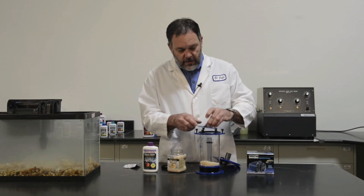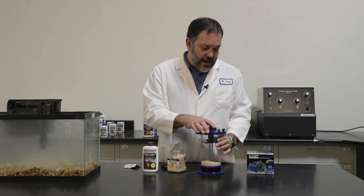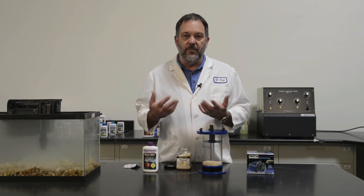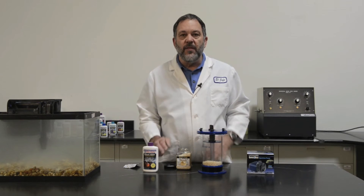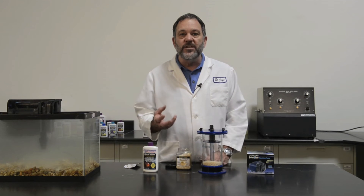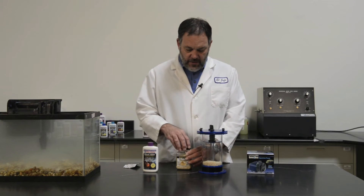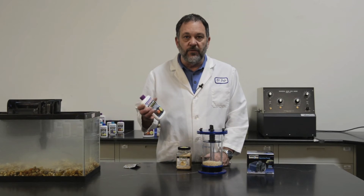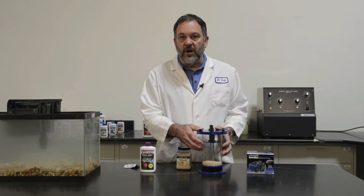Replace the screen, the lid, and get everything hooked up. Once you have it running, what you want to do is adjust the flow so that there's a gentle tumbling. A mistake that people make is they have the pearls vigorously moving, and all that does is cause the pearls to prematurely wear out because they're rubbing against each other — you're not letting the bacteria that are going to grow on the pearls establish themselves. Then you can add a few mils — for an 80-gallon tank, I would say 20 mils of Waste-Away — because those bacteria will seed the pearls and start the reaction faster.